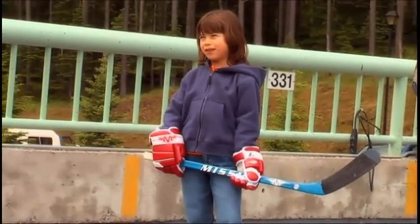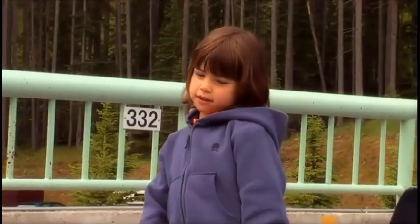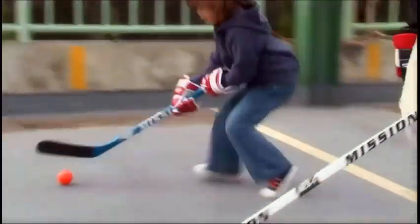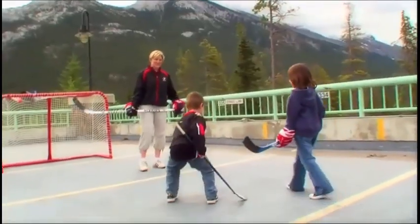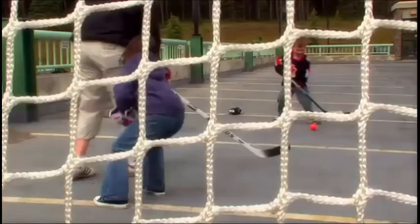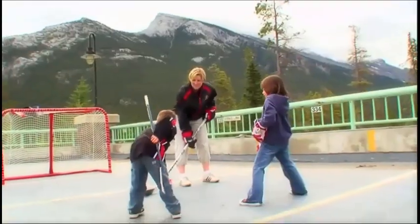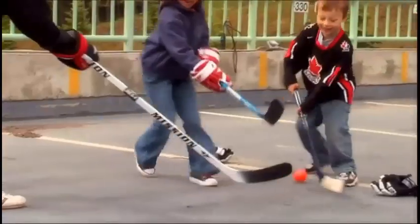Let's play — whoever gets three goals wins. Deal. Let's have a face-off right here. What's a face-off? A face-off is a way that we start the game. Let's play! Oh! All right! Face-off number two. Yes! Oh! Oh! Oh no! I'm taking it! Oh!